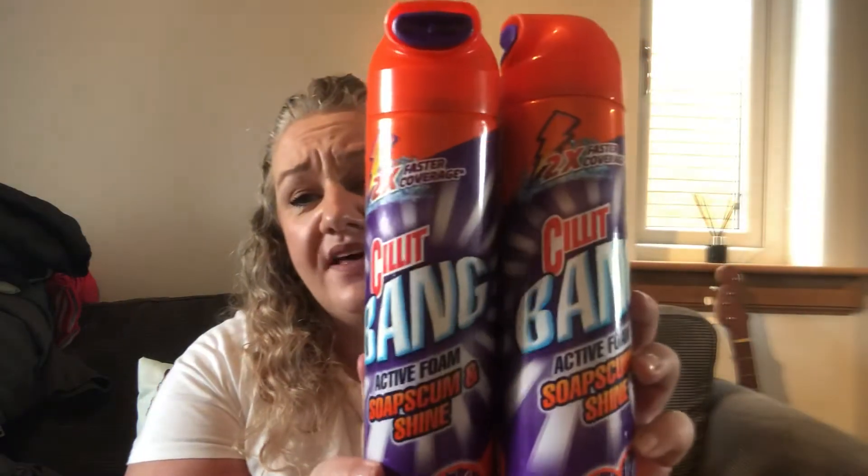The first items I'm going to pull out of the bag — I actually finished two of them. It's Sillit Bang Active Foam, Soap Scum and Shine. It says two times faster coverage and I picked them up from Home Bargains. The spray covers a large area quite quickly. Instructions say: shake well, hold the can upright, spray 30 to 40 centimetres from the surface, wait two minutes, allow the foam to penetrate up to 10 minutes for tougher stains, then rinse with water or wipe with a damp cloth.